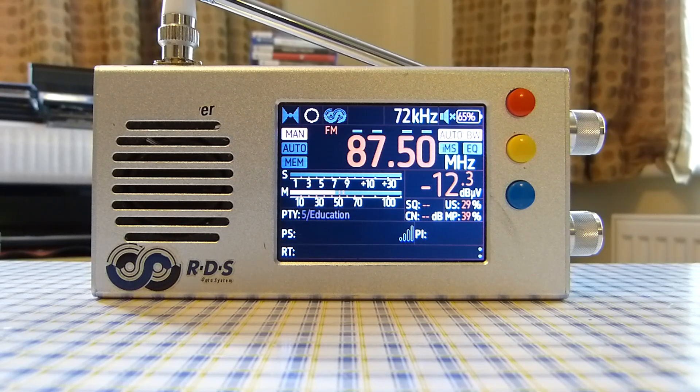Another pro: display brightness is okay, but in very bright sunlight it may suffer. The solution is to use the white-out theme available in the firmware, set brightness to maximum, and you can see the display in bright sunlight.